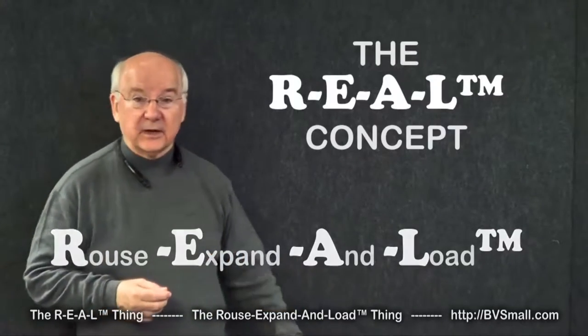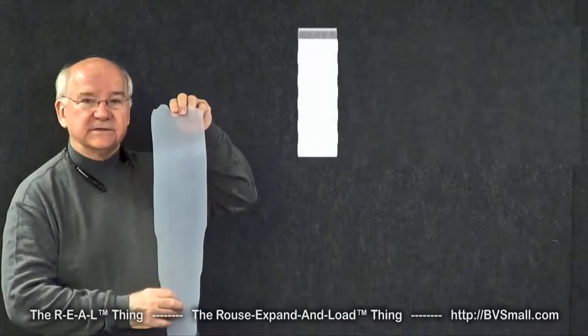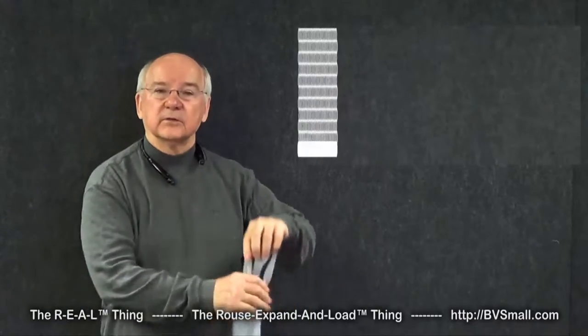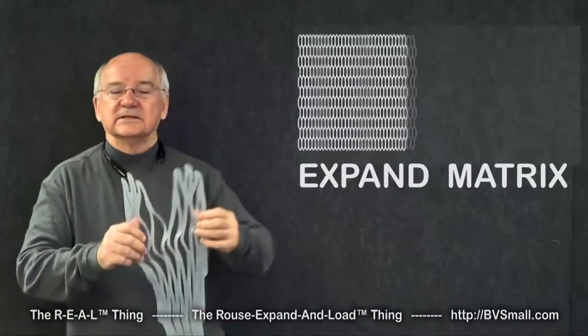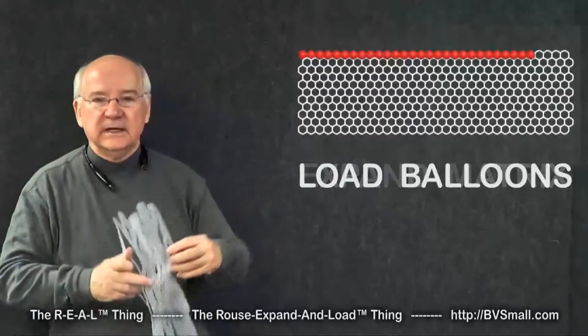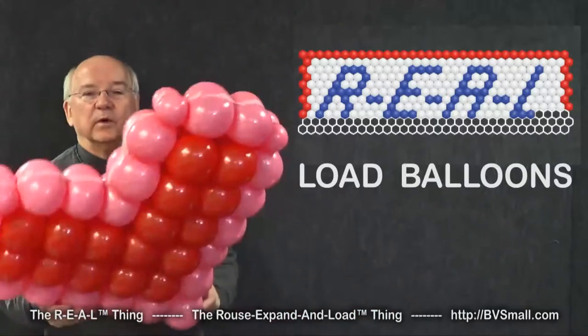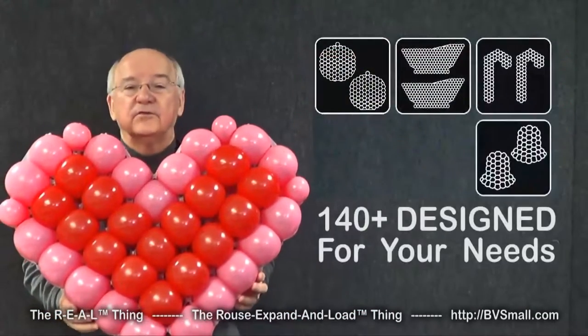The basic concept is really quite simple. We take a sheet of plastic, cut into it a very special pattern of slits. Once we do that, we have what we call the Rouse Matrix — something that you can then stretch open, expand, so you can load it with balloons. Once you load one of these shapes with balloons, you have one of our configurations, one of more than 140.